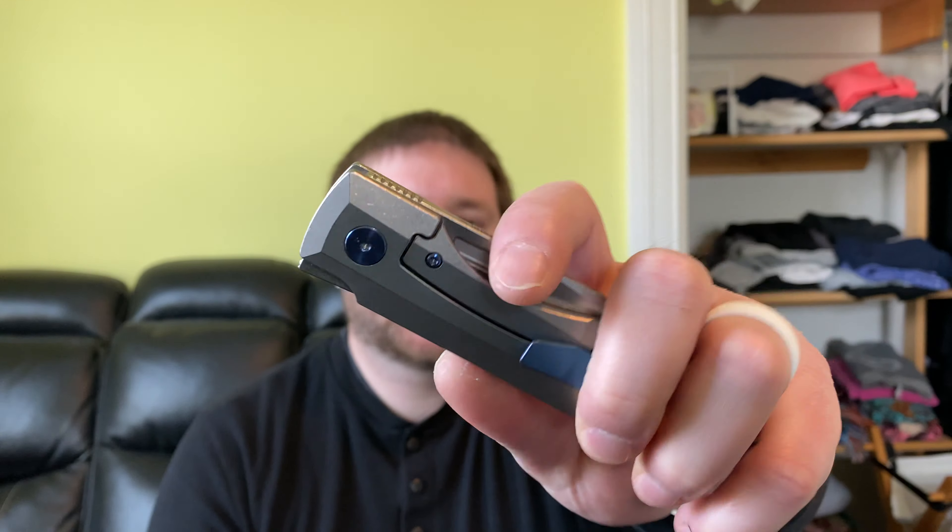Hey guys, Kev here, and I'm going to do my review on the Vero Engineering Impulse. I just got this in recently from a buddy — this is a loaner from sharp_marbles on Instagram. His name is Doug, he's a fantastic guy for letting me check these out. I'm doing this review pretty quick because I'm getting them out to Kyle at DTOM Knives and Gear.